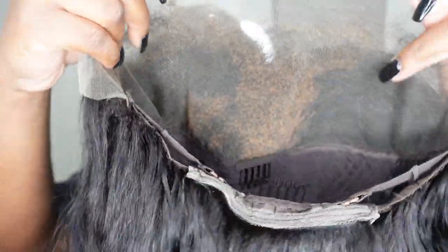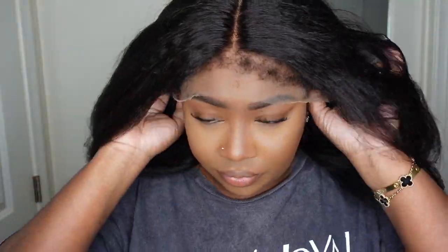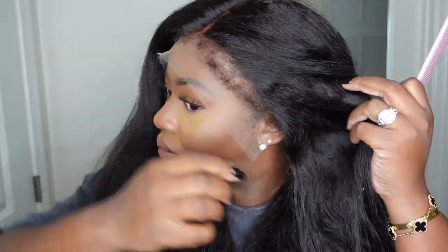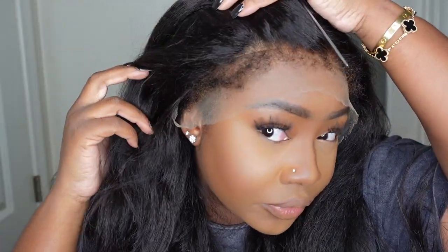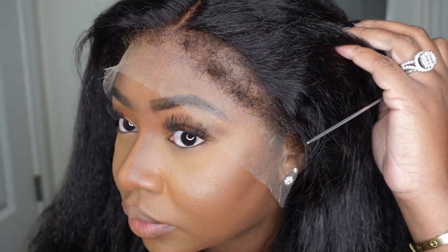You can kind of see the markings of where I bleached and where I didn't. I just want to do a center part and have a bomb hairline, so that's what I did. I did 15 minutes, then checked the wig and it still needed more time, so I did about five to seven more minutes — a little bit over 25 minutes total. I didn't go quite to 30.